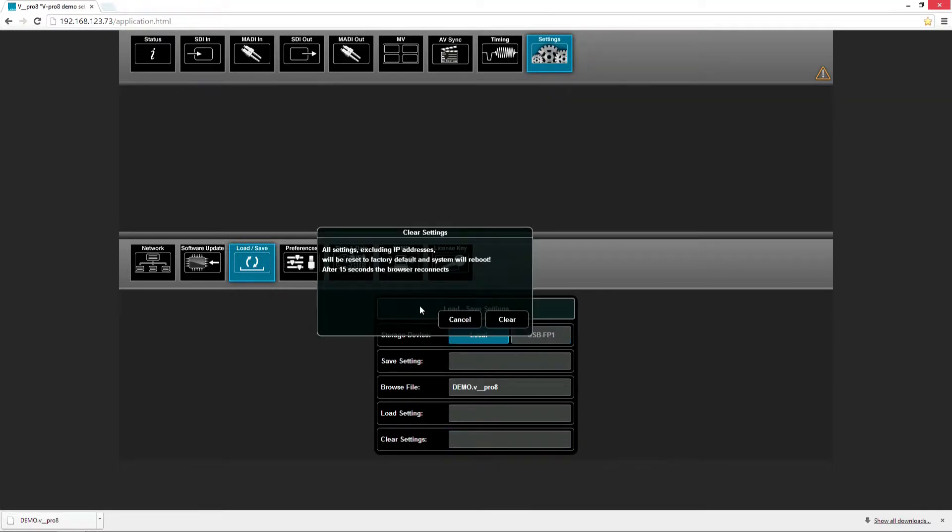With the button clear settings, we can give the unit a factory default. All settings will be deleted and put back to default except the IP address. You just need to confirm by pressing clear. You need to wait 15 seconds before the browser reconnects.